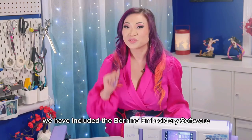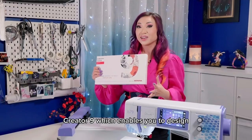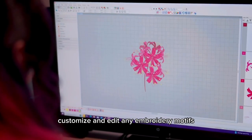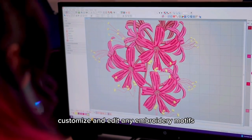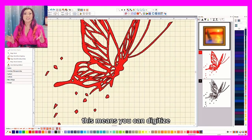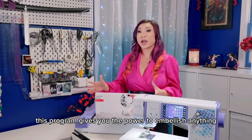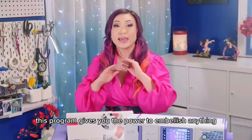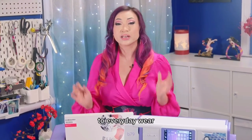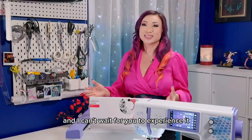The best part is they've included the Bernette embroidery software Creator 9, which enables you to design, customize, and edit embroidery motifs. For those new to embroidery, this means you can digitize custom embroidery from any image. This program gives you the power to embellish anything from costumes to everyday wear to household items — the Creator 9 opens the door to the world of embroidery.